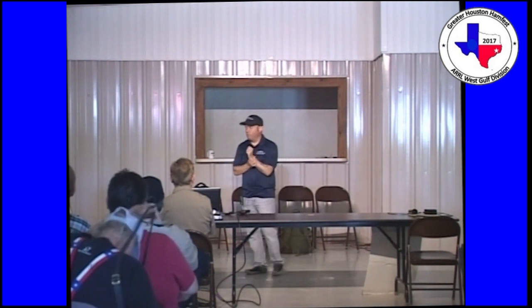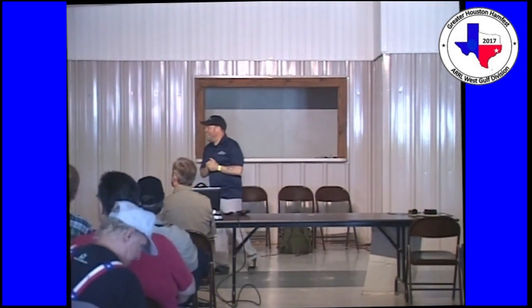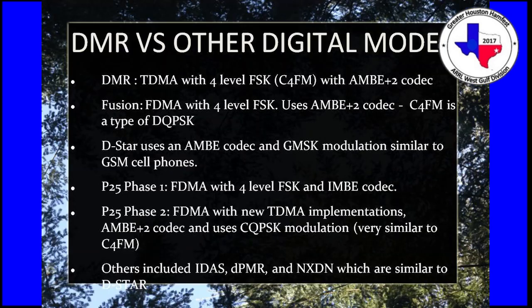Some hams have taken those Yaesu repeaters and put them on the back of an MMDVM host running on a Raspberry Pi, converting their Fusion repeater into a single time-slot DMR repeater. The AMBE+2 codec chip in each of those systems is exactly the same. So the two modes are very, very similar. D-STAR uses AMBE with GMSK modulation — notice the 'plus 2' is missing from D-STAR because when D-STAR was developed, that was the newest codec available at the time.